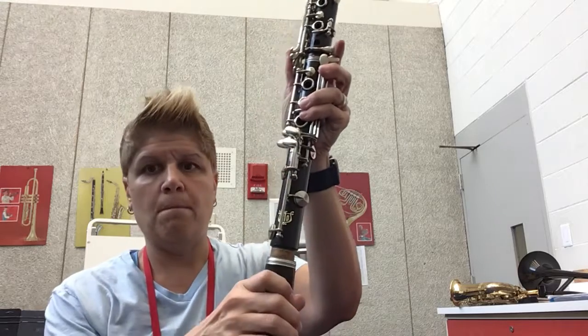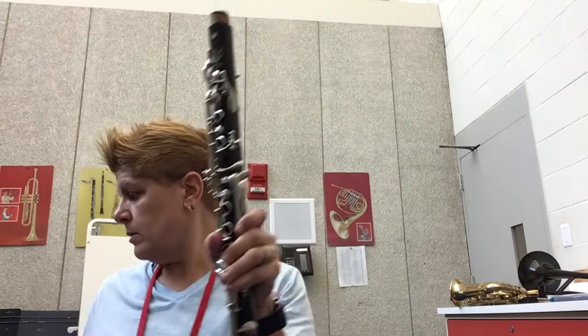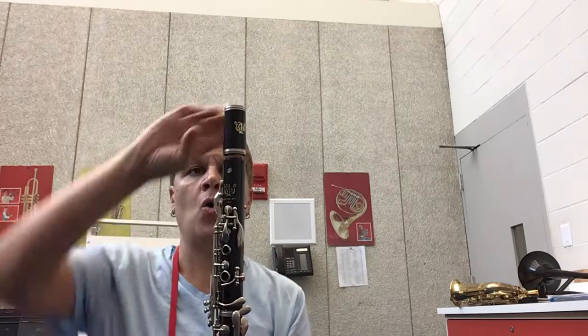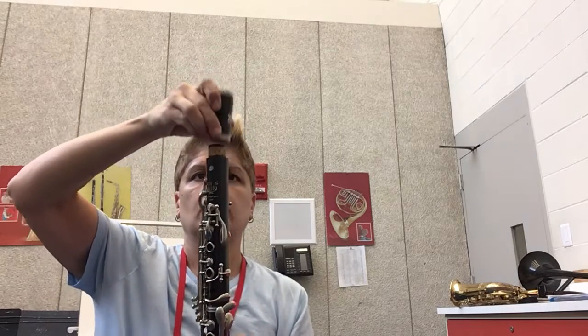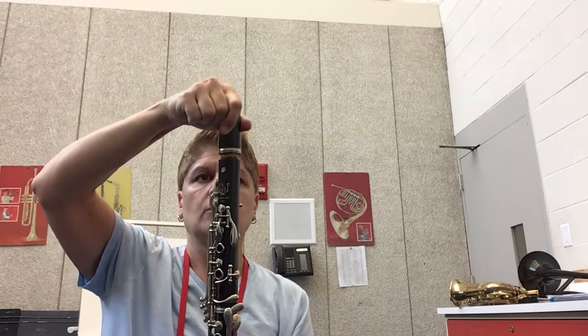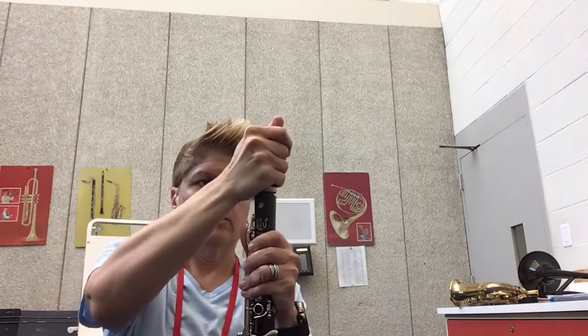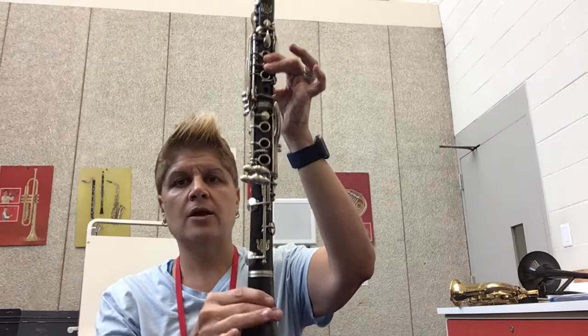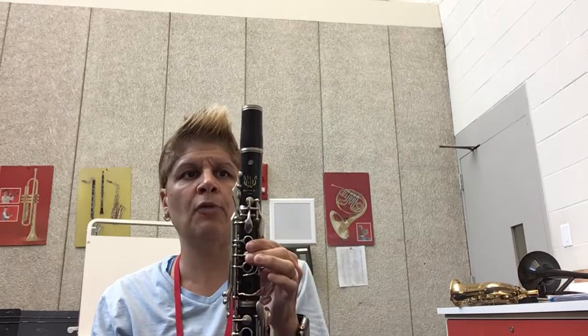We're going to put our bell on the bottom and a barrel on the top. Now if you're at home and it's not working, turn it over — turn it over. And that is your entire clarinet minus the mouthpiece.